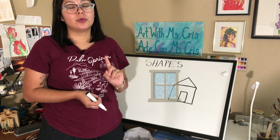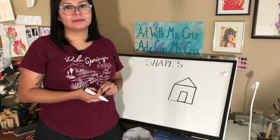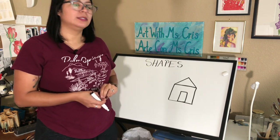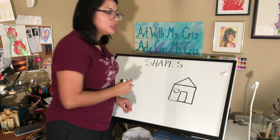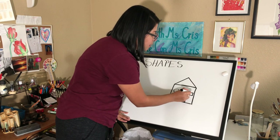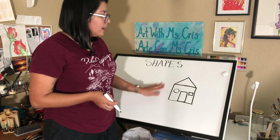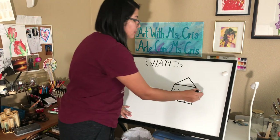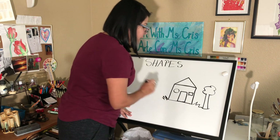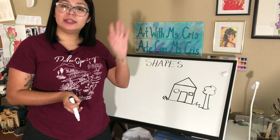Now what are we missing, friends? Yes, we are missing the windows. Who could tell me what two basic shapes the windows are? Yes — one shape is going to be a circle and the other one is going to be a square. Remember, a circle is just round with no sharp edges, and a square has four lines that are all the same size. Here you go, friends — we have our basic house with our basic shapes! If you want, you could add a little tree or some grass to make it look pretty. Don't forget to share your house with Miss Chris — she would love to see it. Thank you, friends, and I'll see you next time, bye!